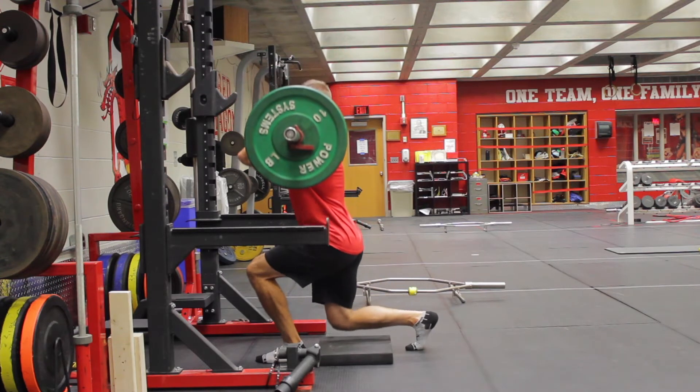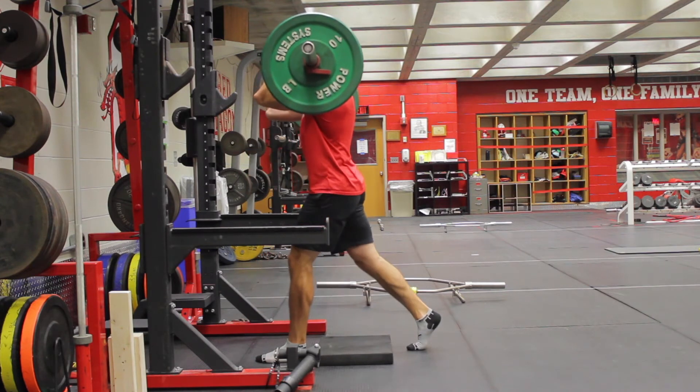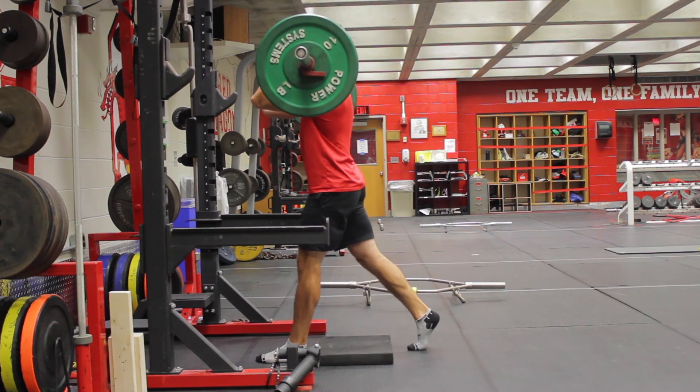Control yourself when you lower down, tap the pad and drive through your front leg on the back up. Remember to keep your front heel off the ground through this whole movement.